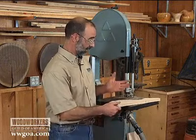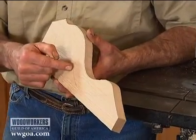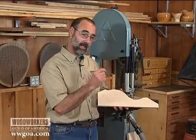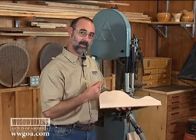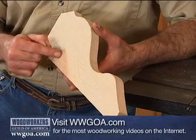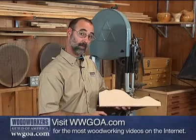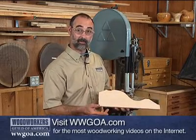Sometimes when you're using the band saw, you need just a little bit of relief from your work. What I mean by that is sometimes you have a radius that you're trying to turn that's just a little bit too tight for the blade you have in the saw. I've got a quarter inch blade in this saw and I'm not quite certain I'm going to be able to effectively make this turn with that blade, so what I'm going to do to simplify it is start with relief cuts.